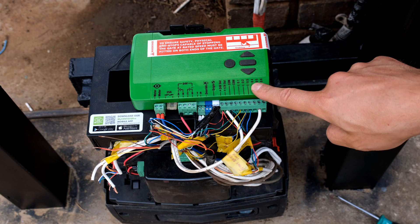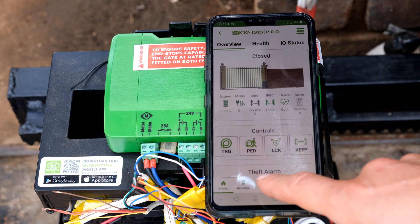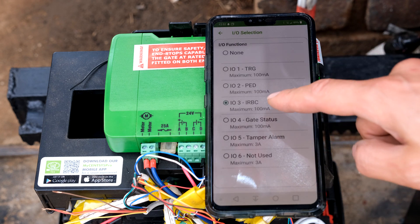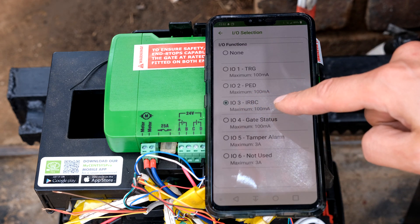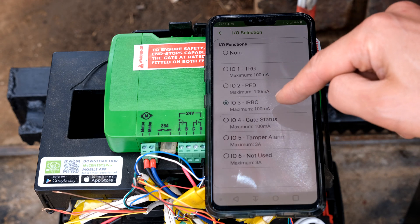You do not have to use IO3 — you can use another input. Then on your app, you will just click the three dots, go to settings, then go to IR beams, and then you can actually assign it. I've put it there on IO3. If you wanted to, you could change the input, but I'm leaving it there on IO3.